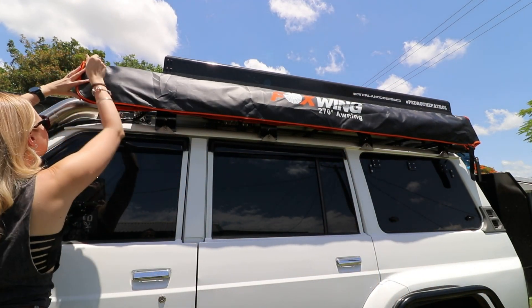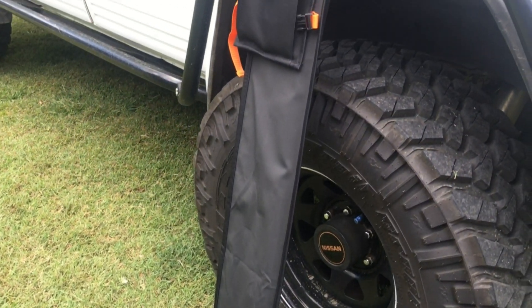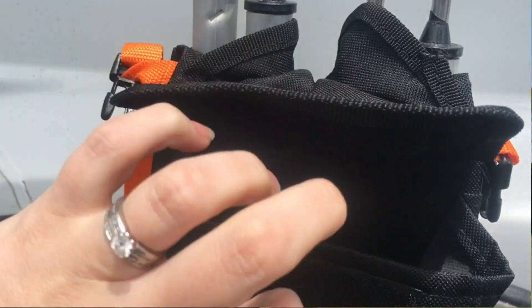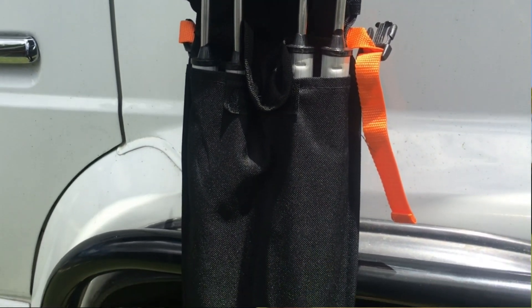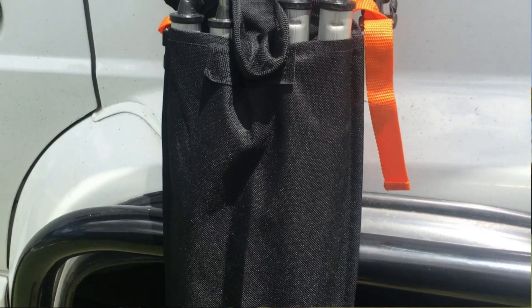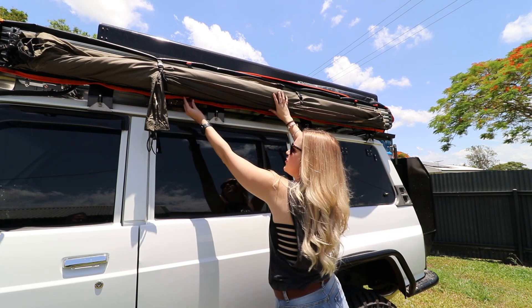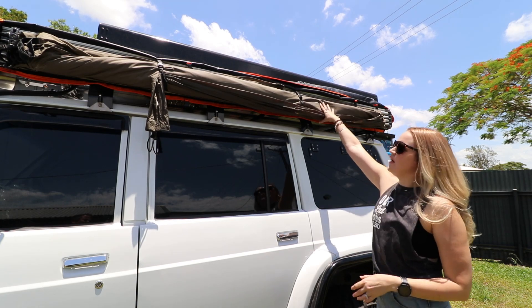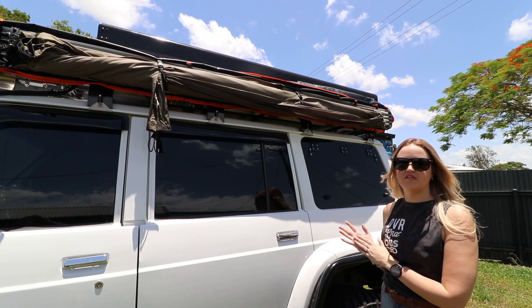The new bag also comes with an insert that clips in — this is what that looks like. It actually clips on inside and holds poles and also pegs. These poles are actually a bit too long; these are the ones we use that have the bent spigots on the end so we can peg the feet down. We do also travel with some shorter poles, so we can fit either or in there. Inside the bag there are some extra clips — three at the top and three at the bottom — that hold this insert in place.